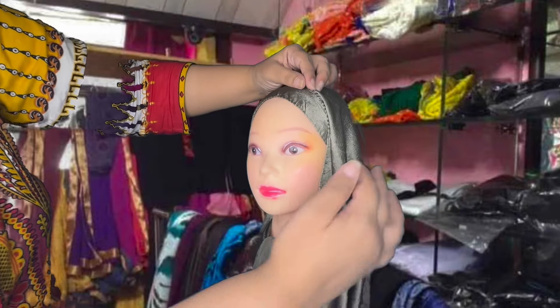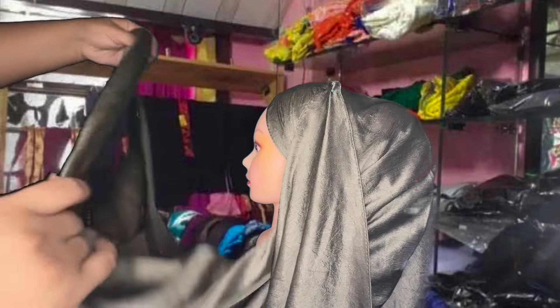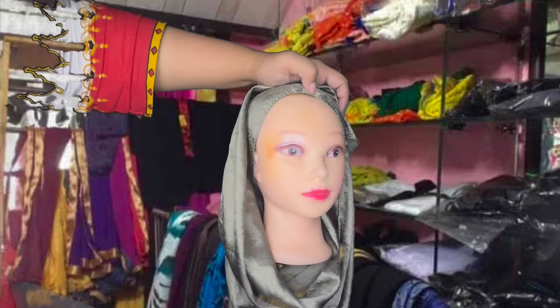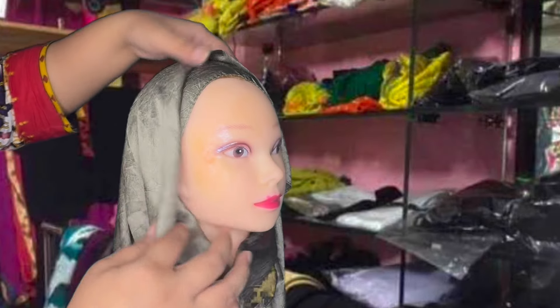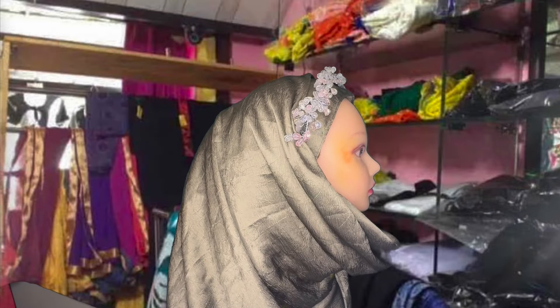I'm taking the corner and just tucking this over your head. Just tucking it over your head. I'll take the remaining side and wrap it on your head. Then I'm going to keep this jaw band. And to add a little more spice, I'm going to put this headband on your head, which will change the whole look of the hijab.